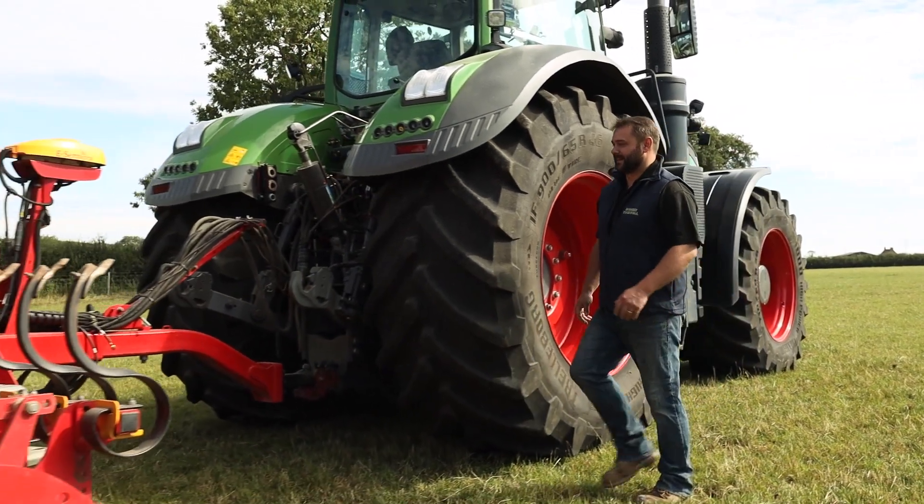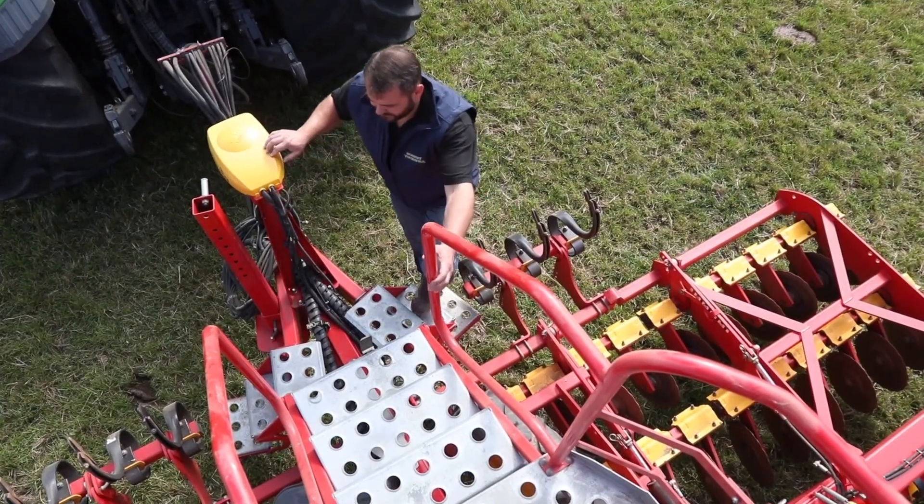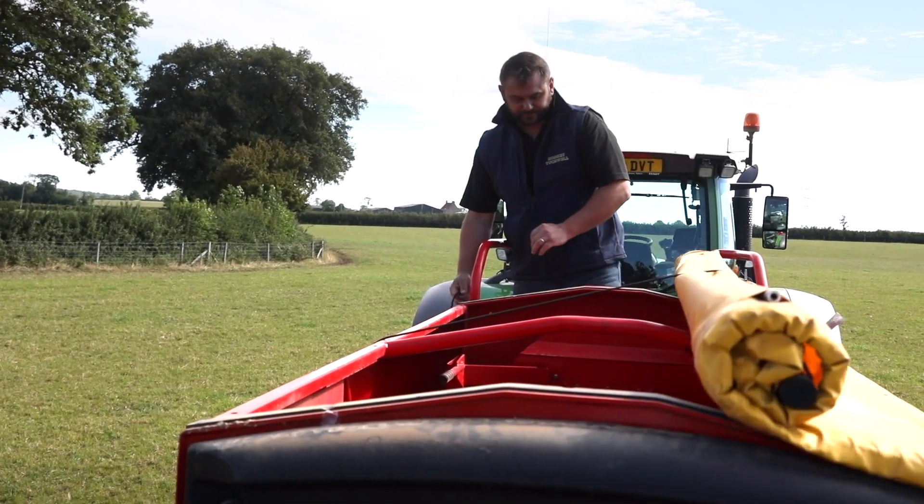In 2016 we wanted a drill with better seed placement and we work predominantly in heavy soils — that's when we got the Varda start drill.